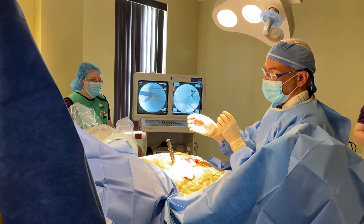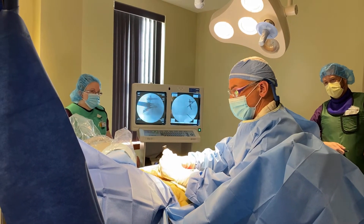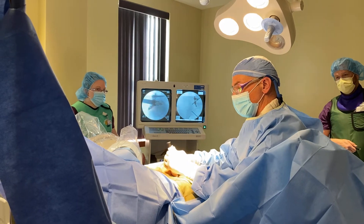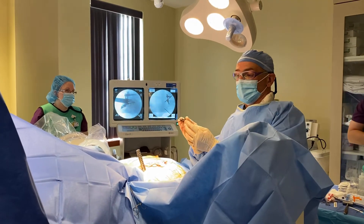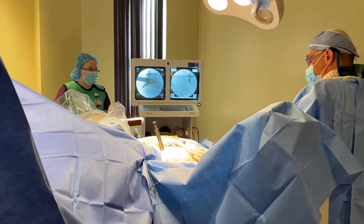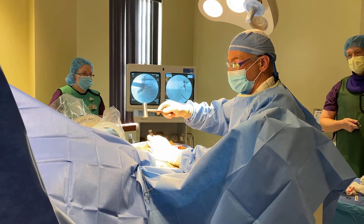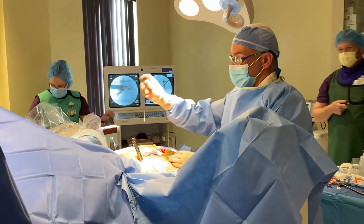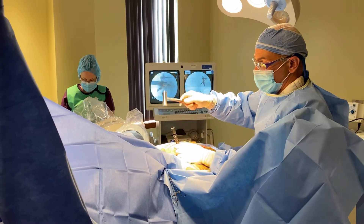We remove the plunger. Now we have the cortical graft on the introducer — we line everything up and tap it down into the joint where we made the drilling. We didn't broach, but this bone is hard enough that it will make its own opening. Now it's all the way down and we'll plunge that graft right off the tip with a couple of taps. That's basically it.